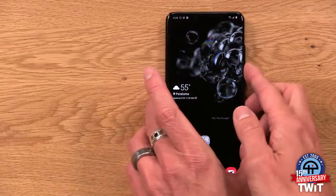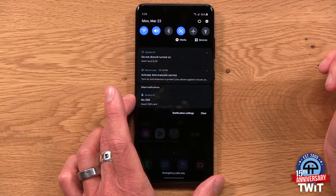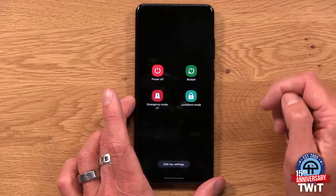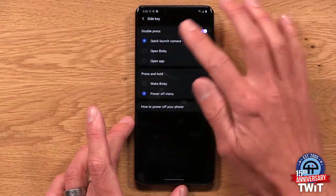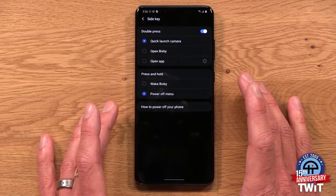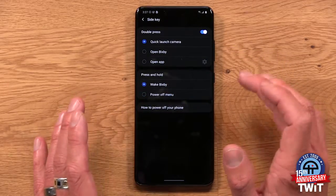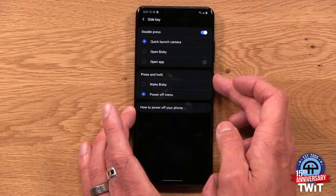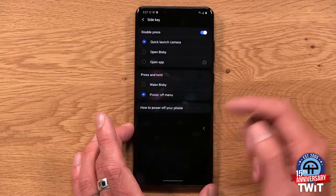So I'm going to show you how to change that. If you drag down the notification shade and you see that power button up there — they're trying to get you in the habit of using that instead. Tap down at the bottom, side key settings, and what you get here is this menu. When you get this S20 Ultra out of the box — and this goes for the other S20s as well — the press and hold area will have Wake Bixby as the preset. So I go in here and set that to power menu immediately, and that way I get this when I hit the power button, the way it's supposed to be — my opinion, of course.